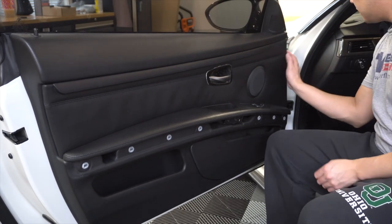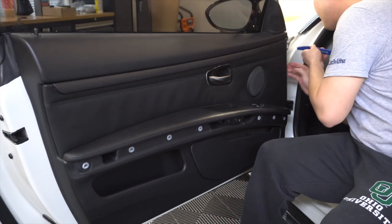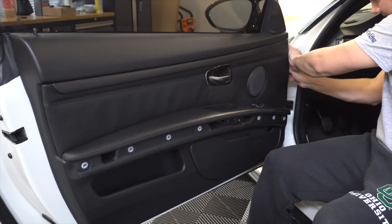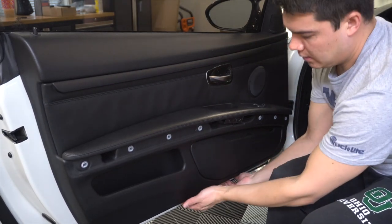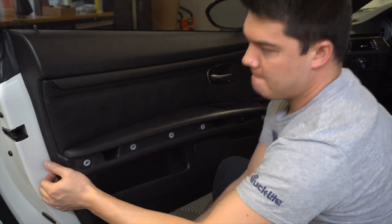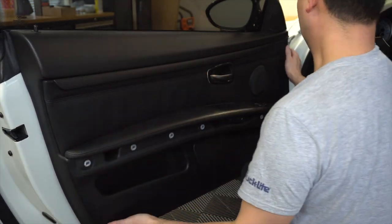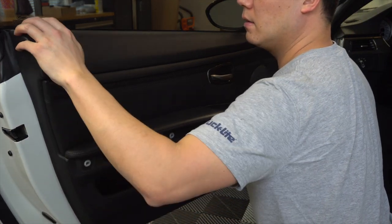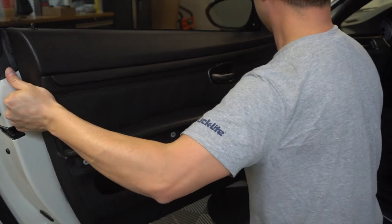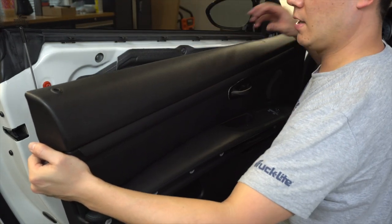I'm going to start up here in this area and take a trim tool, wedge it in here just to get it started. Pop that clip, and then we're just going to use our fingers and go around the entire thing. Pull lightly all the way down here on the bottom — there's a bunch of clips. Then lift this off the bracket up here. You can see there are six compression-fitted clips. You've got to muscle it off a little bit.